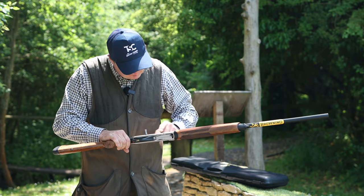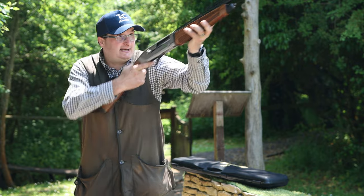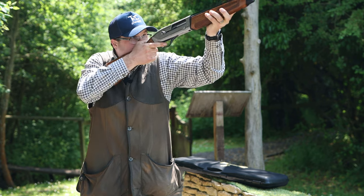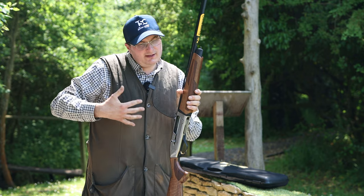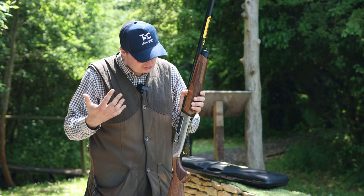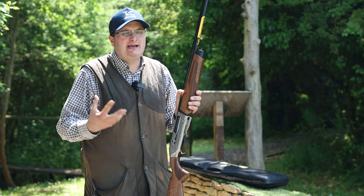They've finished it off nicely with some nice engraving on the receiver and it's just a really nice handling semi-auto. In the UK market at the moment this retails at about 1800 pounds. If you go to some shooting schools — some Browning shooting schools — you can get them at about 1400 to 1500 pounds depending on where you look.